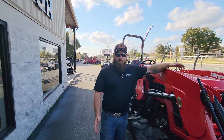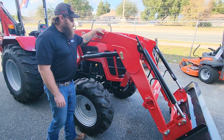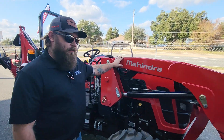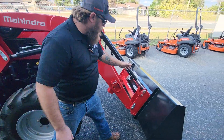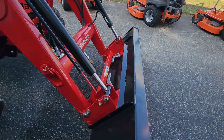Hey y'all, QB here with Crystal Tractor Ocala to talk to you about the Mahindra 5145. The Mahindra 5145 is a 45 horsepower tractor with 3,100 pounds of lift to full height at the pivot pins. Everything on Mahindra tractors is going to be standard quick-attach in the front and standard three-point attachment in the rear.